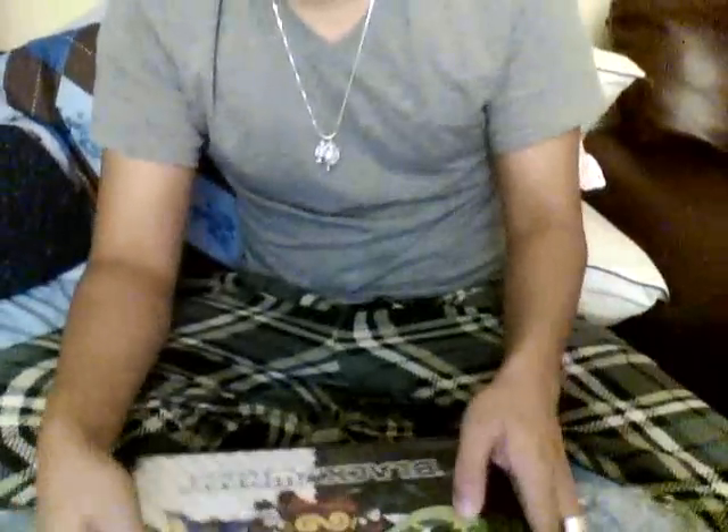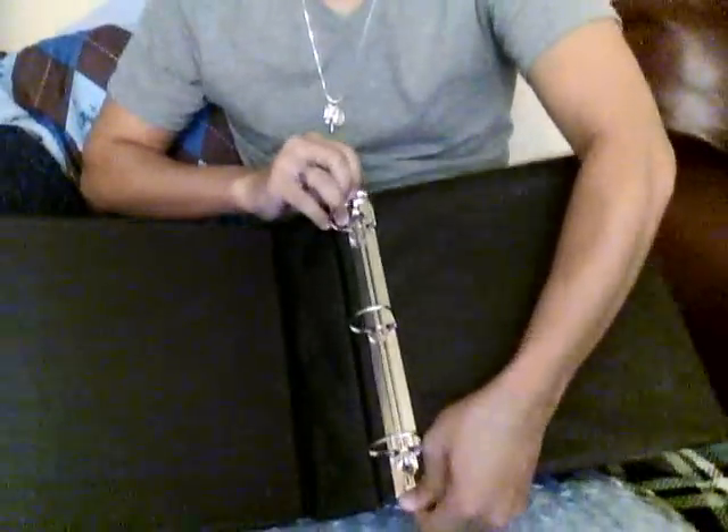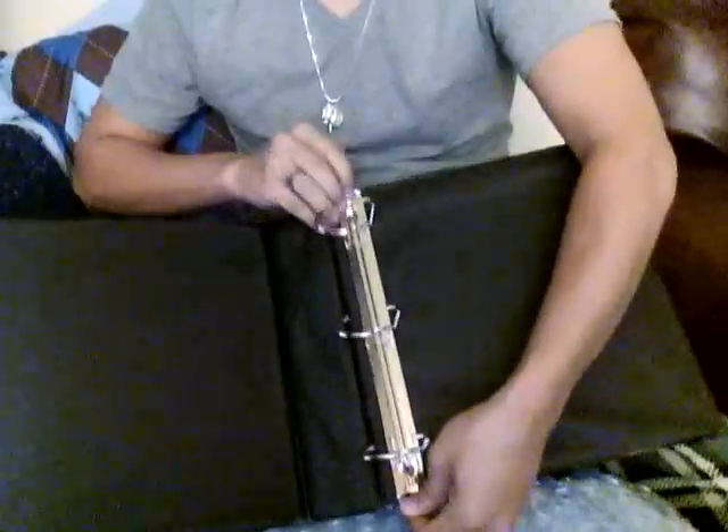And now the binder. I'll show you the inside first. That's how the inside looks like. Let me just test this out. Yep, it works fine.